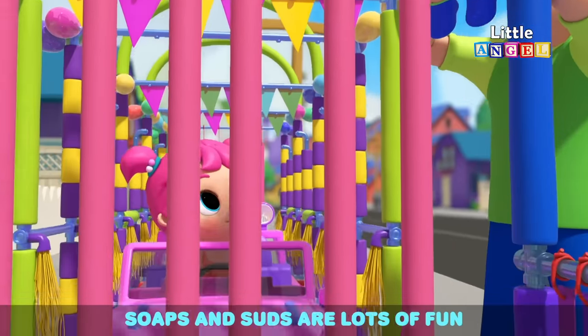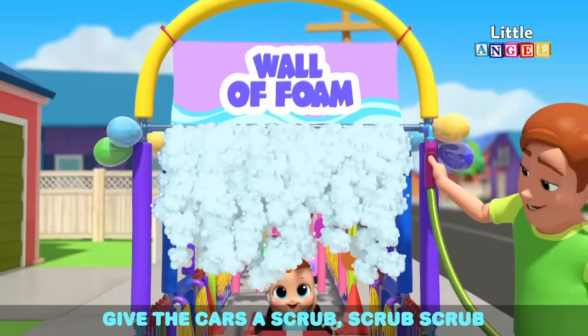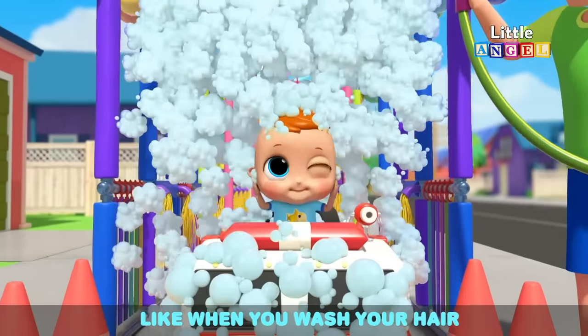Salts and suds are lots of fun, floating in the air. Give the cars a scrub, scrub, scrub like when you wash your hair.